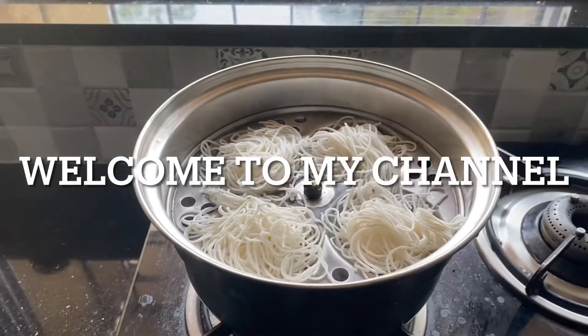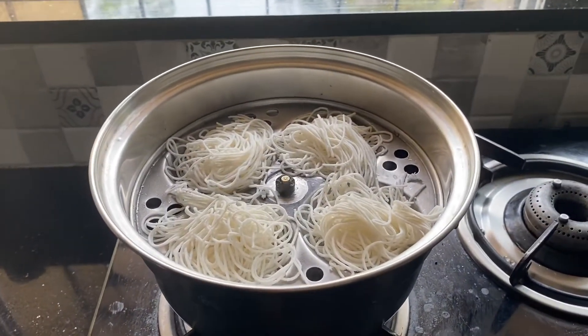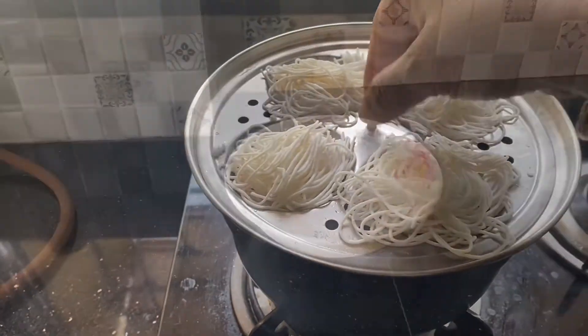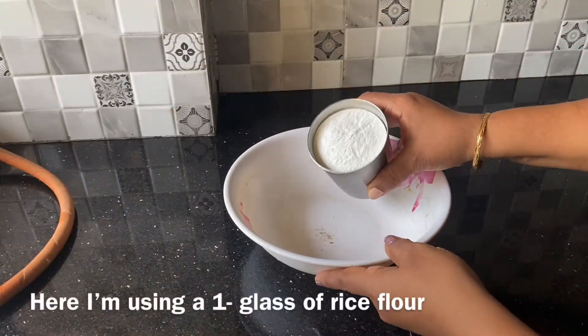Hello friends, welcome back to my channel. This recipe is all that I need to be done, that's why I will make it to a class.